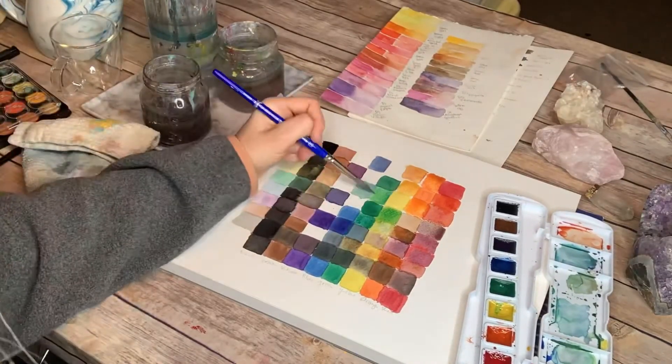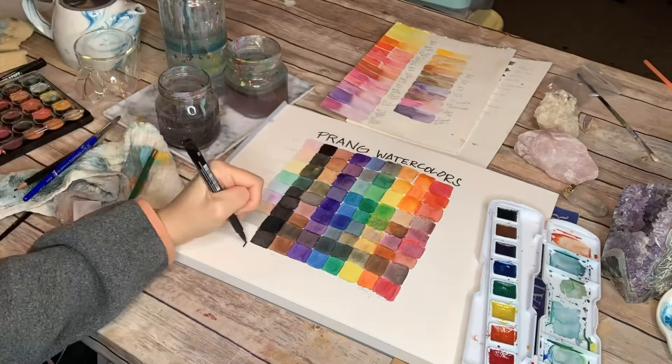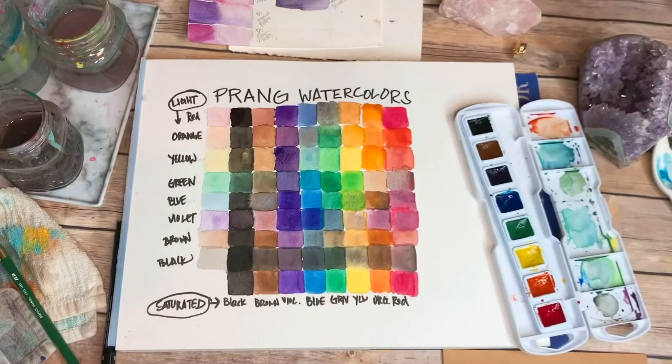You can see I'm finishing that up and there should be a version of every color. It's okay if it gets a little messy — make sure to label everything, because even if you think you'll remember what combinations you have, you might not.